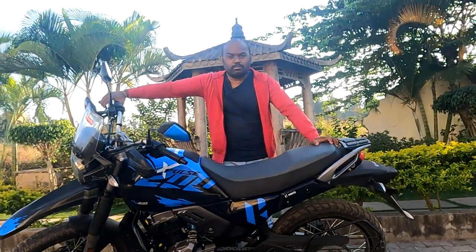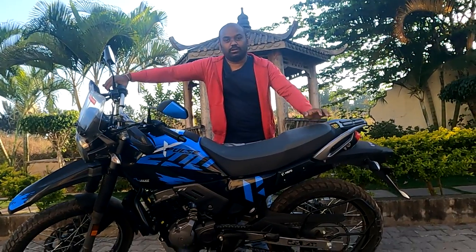Hello friends, this is Kishore Kumar here, you are watching K-Cops Vlogs. Today we are going to see X-Pulse 200 four-valve engine vehicle, its specifications and my point of view I will share with you. So let's start.